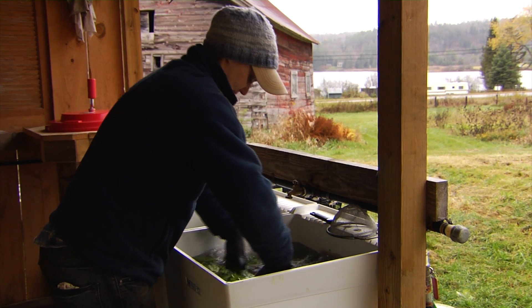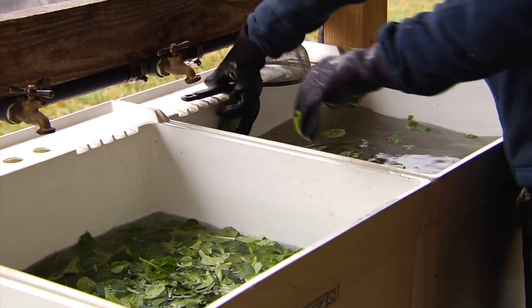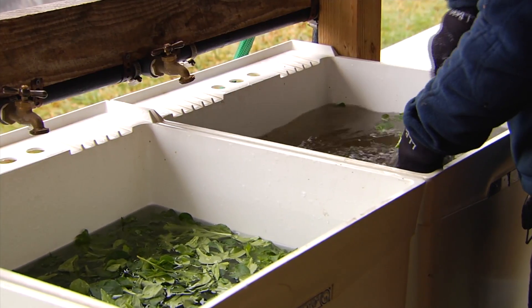We wanted to make sure we did the triple rinse, and we wanted enough sinks so that we could have multiple things washing at a time if we weren't needing to triple rinse them. It just ended up working really well to have these Home Depot laundry sinks.